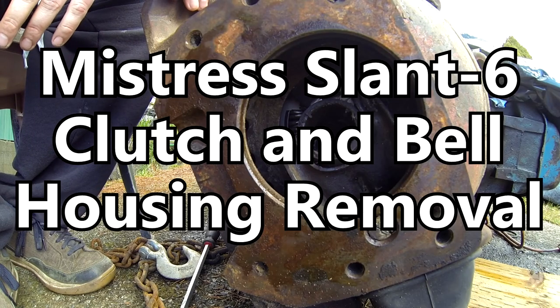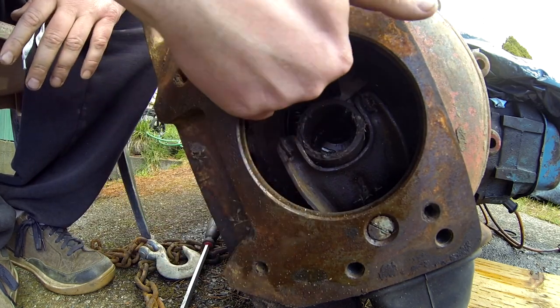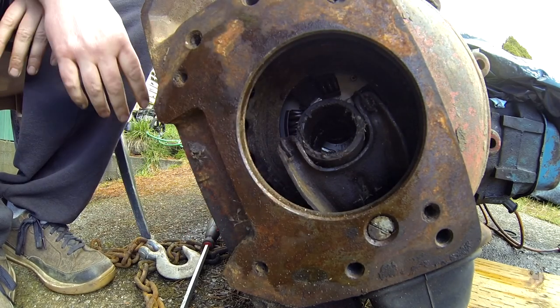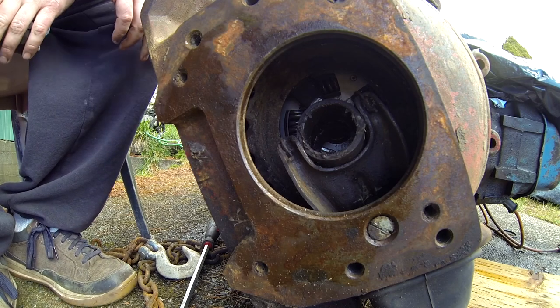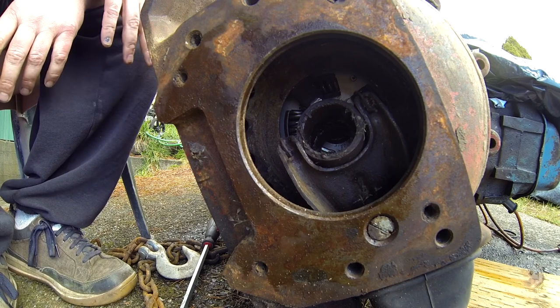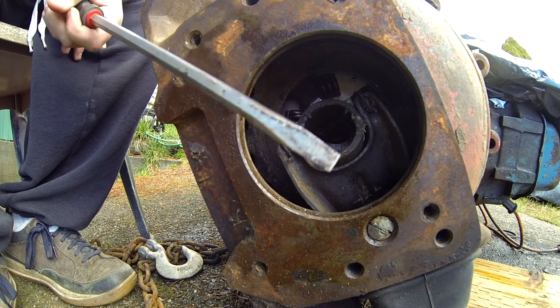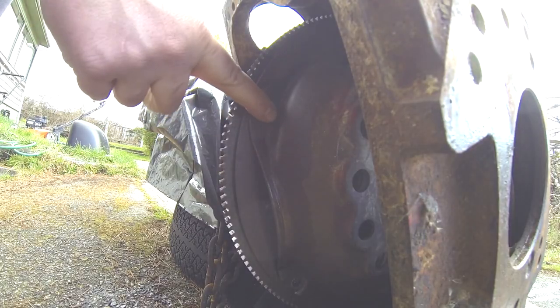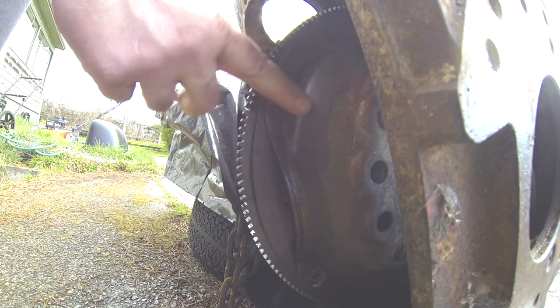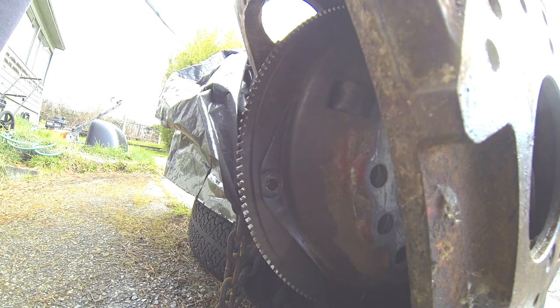With regards to the clutch housing, the bell housing - I found the bolts I need to be concerned with. We already got the obvious ones on the outside of the housing, but the flex plate has another attachment. There are bolts holding what I think is the flex plate onto the starter gear. I'm using a screwdriver so that when you're taking the bolts out it doesn't try to turn the whole thing.